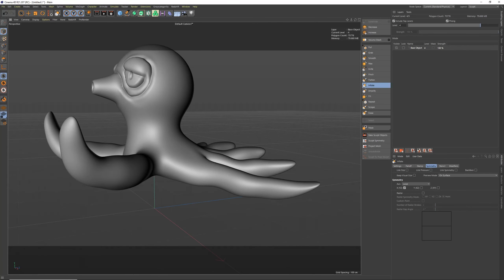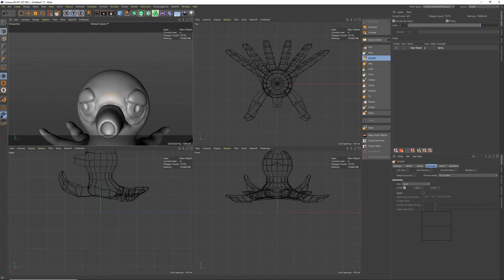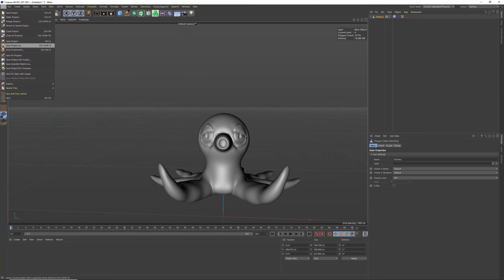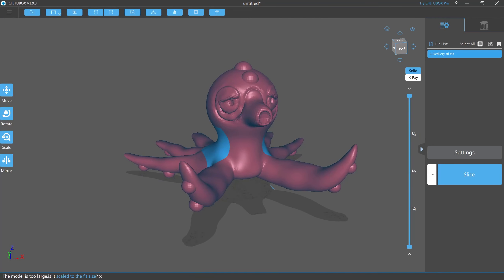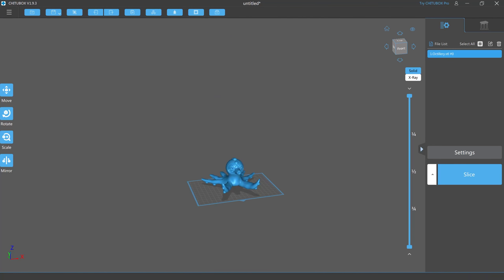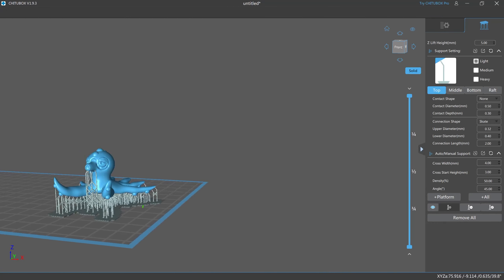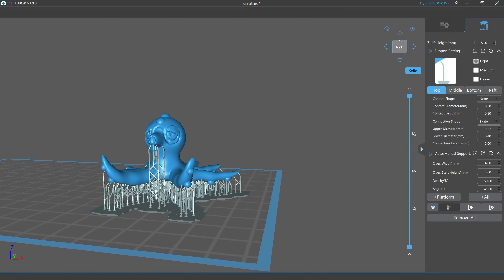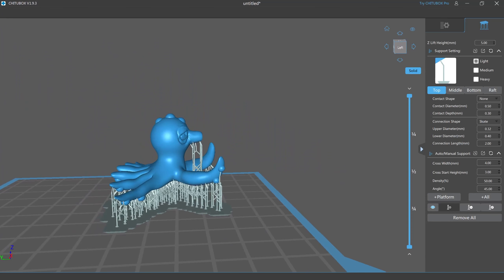We got to start off by modeling — you got to get in all those shapes, all those curves. Normally I kind of start with either a circle or a square. Since Octillery is round, most of the stuff I'm picking is a sphere, just keeping it round and molding it to the shape that Octillery is. After that, we got to bring it to the printer — but first we got to bring it to our slicer.